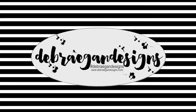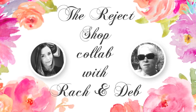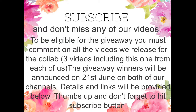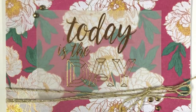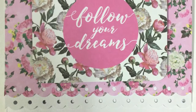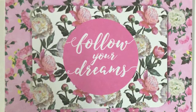Hi guys, it's Deb here, welcome back to the Reject Shop collab with Rach and Deb. Today I've got a really quick video for you. I have made three cards and I wanted to show you that when you've got a collection, it is really easy to make some quick cards that are pretty.